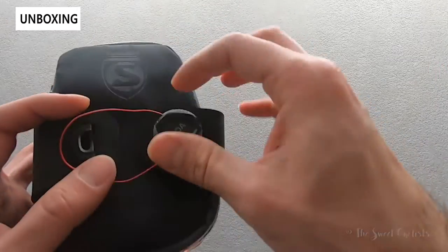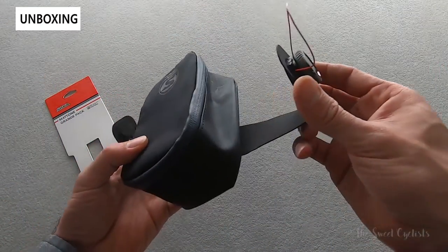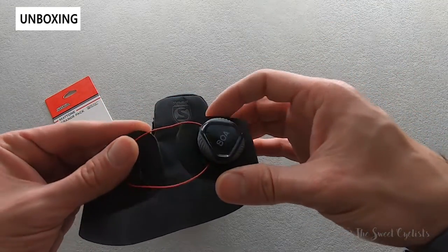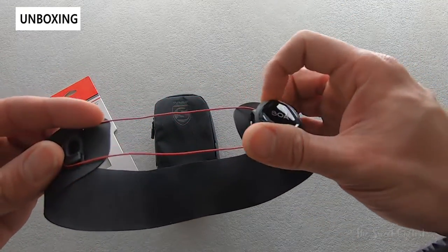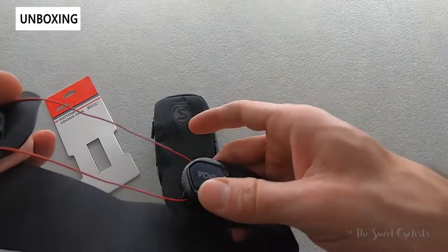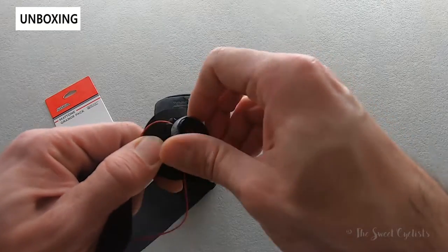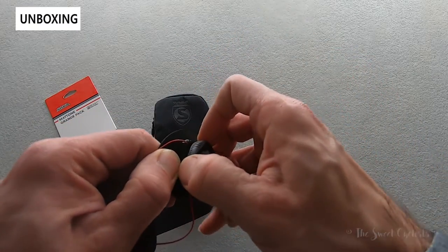On top of that you have a BOA closure system, and this uses their haptone strap. This is actually available separately for about $30, so you can use this to carry anything. It has a nice patent BOA design — it's a pull-to-release, no micro loosening, just a full release.